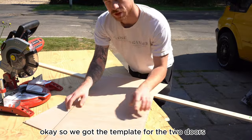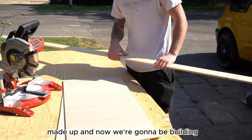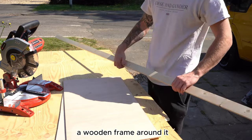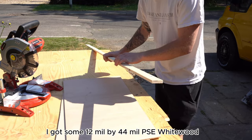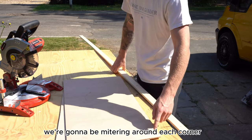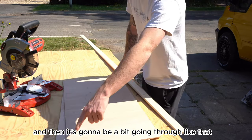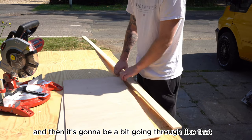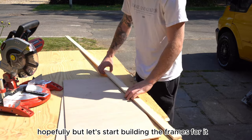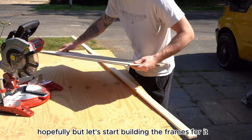We've got the template for the two doors made up and now we're going to be building a wooden frame around it. I've got some 12mm by 44mm PSC white wood. We're going to be mitering around each corner and then there's going to be a bit going through like that. Let's start building the frames for it.